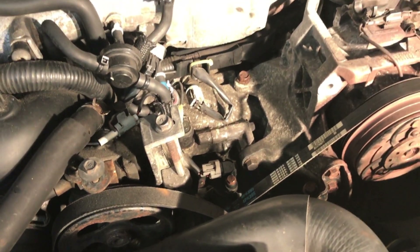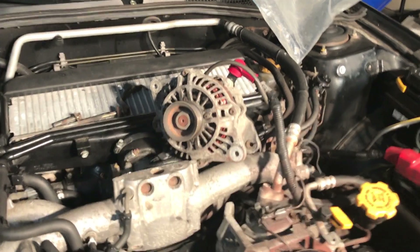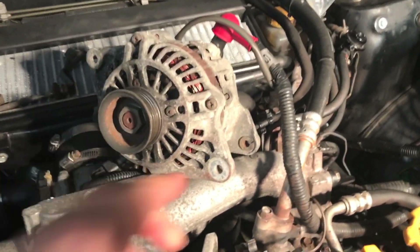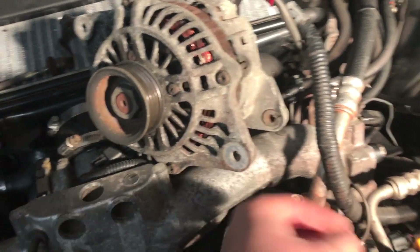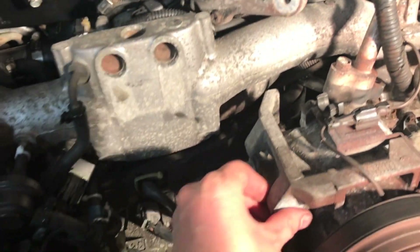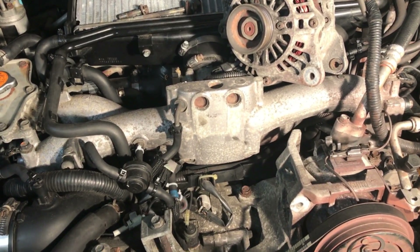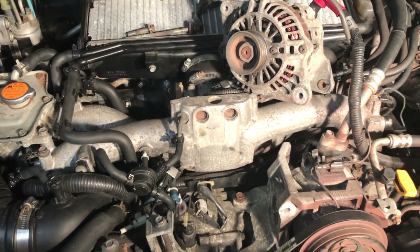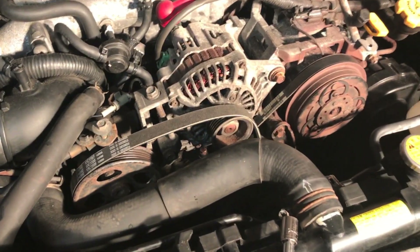Easy five minute job! Had a little bit of trouble getting the alternator back in - looks like this surface has got a little bit of corrosion, there's a lip on it here and on the other side as well. I'm going to file that down with about 150 grit sandpaper so it slides in there easily.